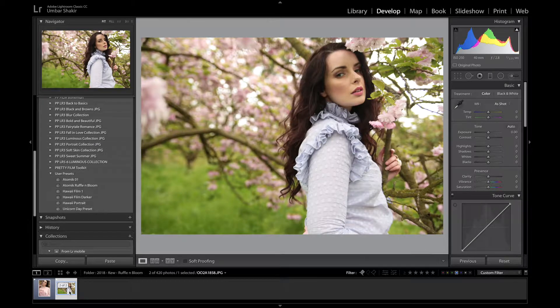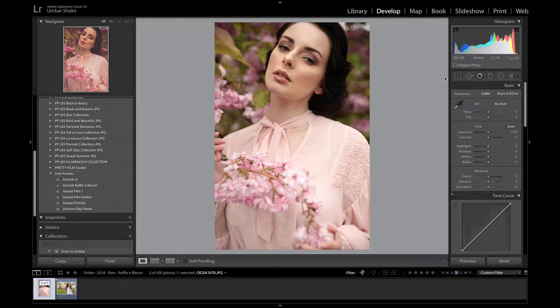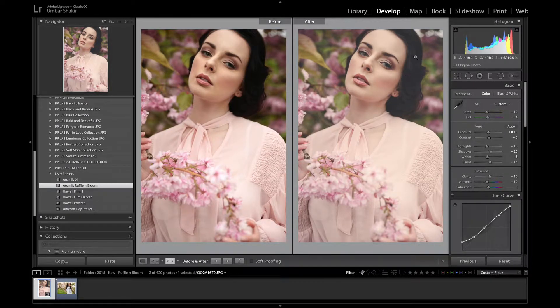I've got a couple of images here and I'm going to show you how I edit one of them, step by step. Basically I start off by applying a preset that I made — Atomic Ruffle and Bloom. Looking at a before and after, it has made the blacks in the images lighter, brought the colour tone down, and made it less yellowy-green.